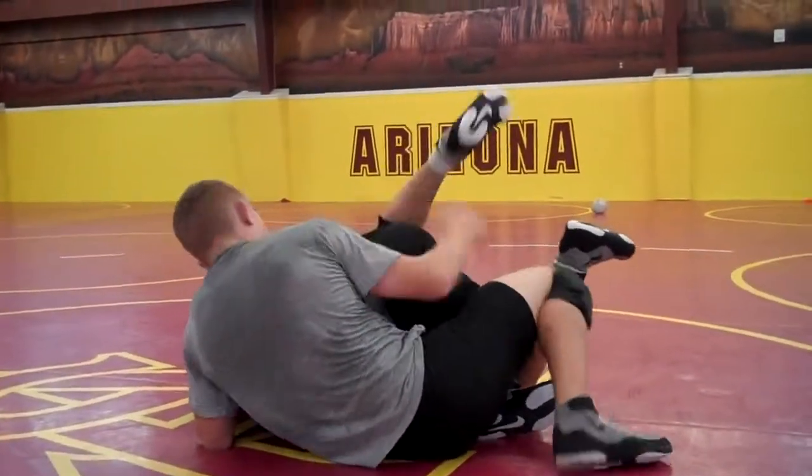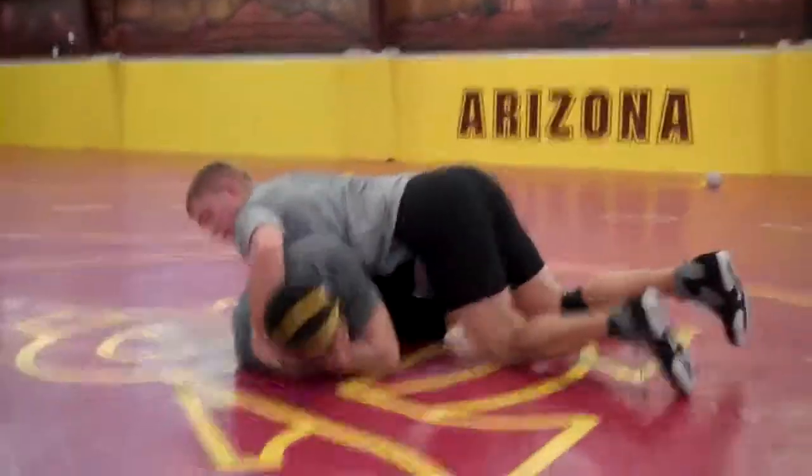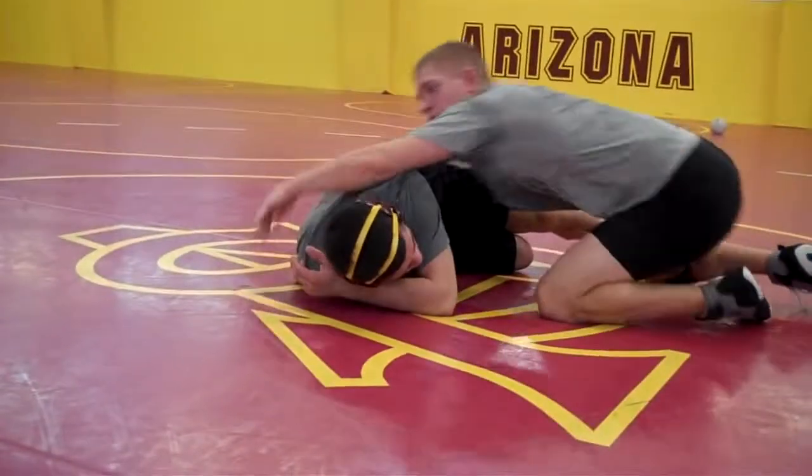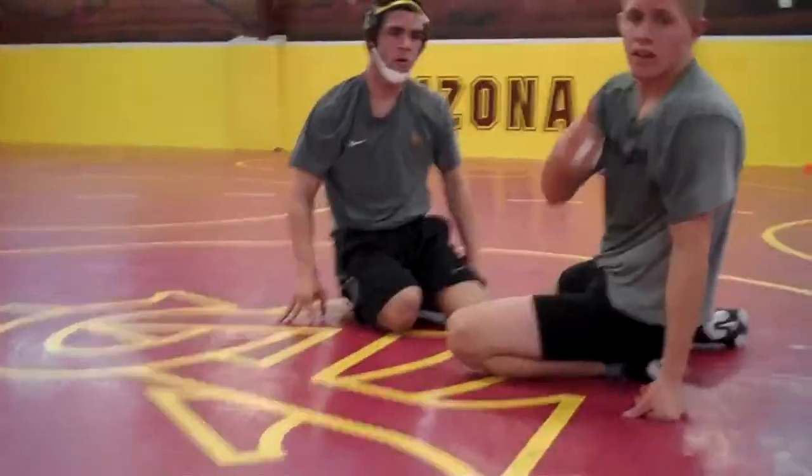I get near fall. I can just be a brute, knock him over, keep this wrist. This is a really good ride. That's it.